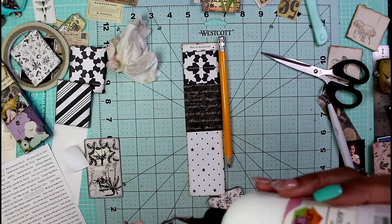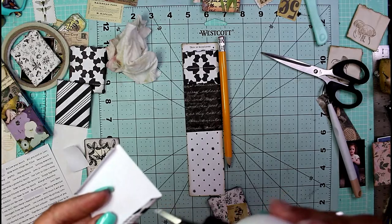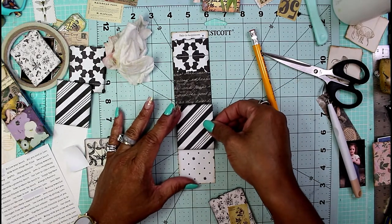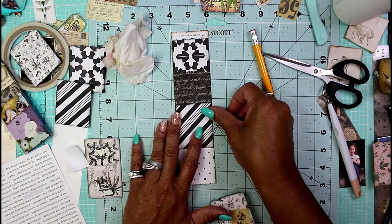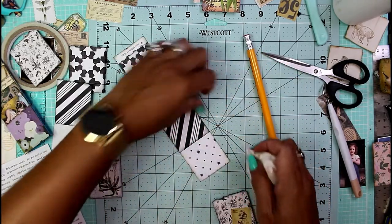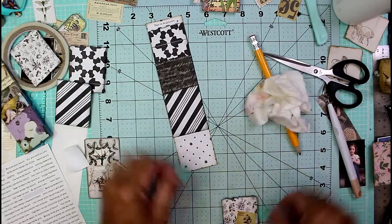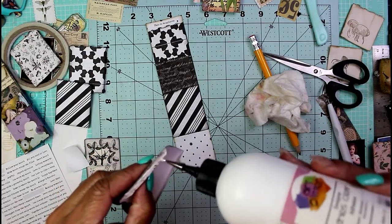I'm always behind schedule on her Scrap Busters challenges, but I think it kind of revamps the whole project. She may have done this four weeks ago and you may have seen it on her channel and wanted to do it, but you've got fifty million other things going on just like the rest of us and forgot. So I'm just bringing back an oldie but goodie and showing you guys my take on it — and that's what Twisted Tuesday is really all about.